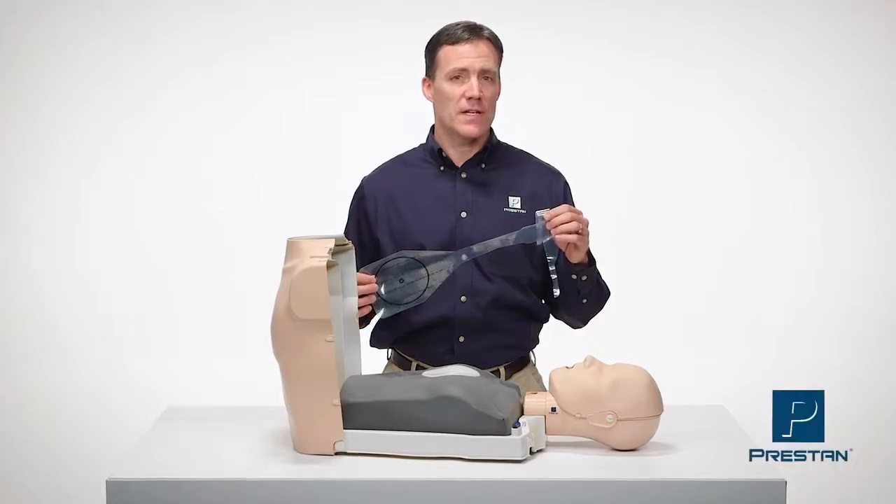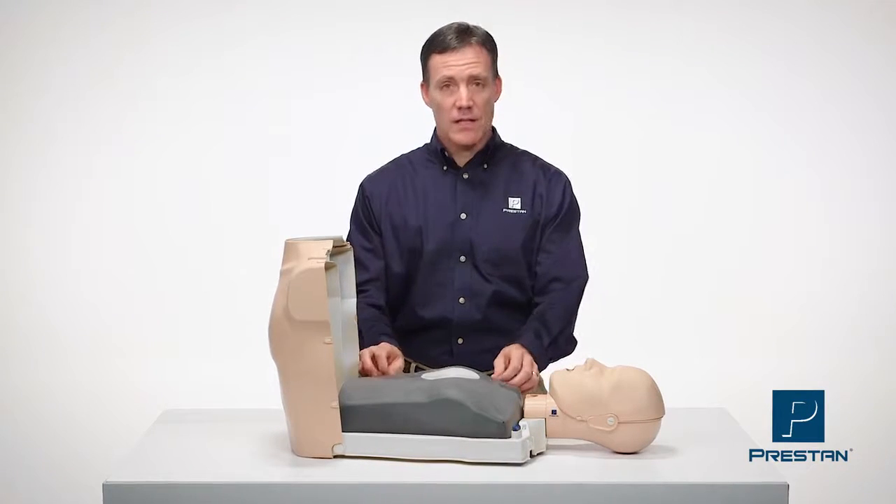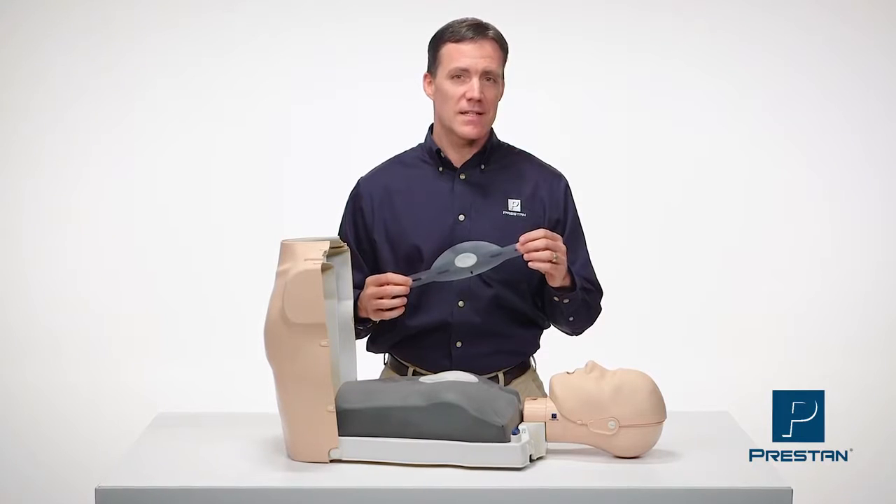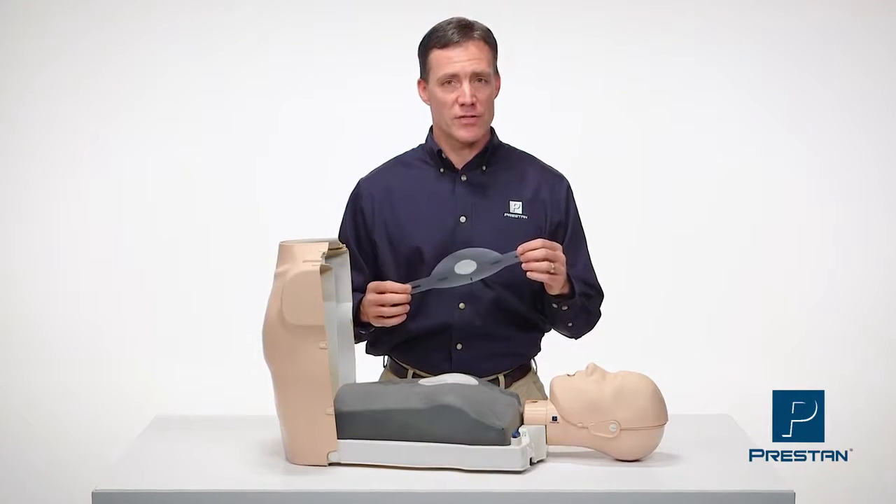The process of installing face shield lung bags and individual face shields is the same for all Preston mannequins. Today we will demonstrate with a professional adult.